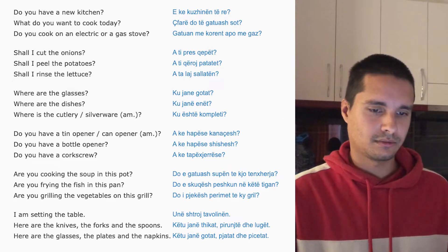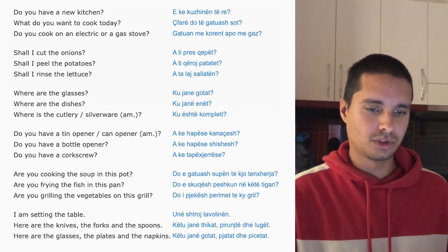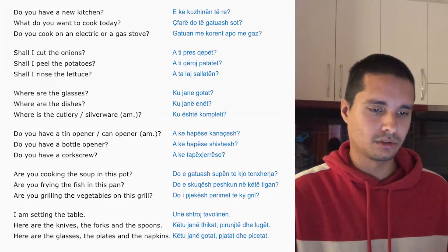Do you have a new kitchen? E ke kushinën të re?